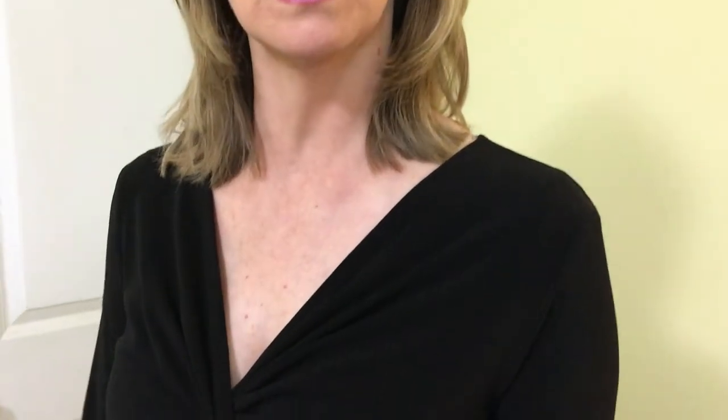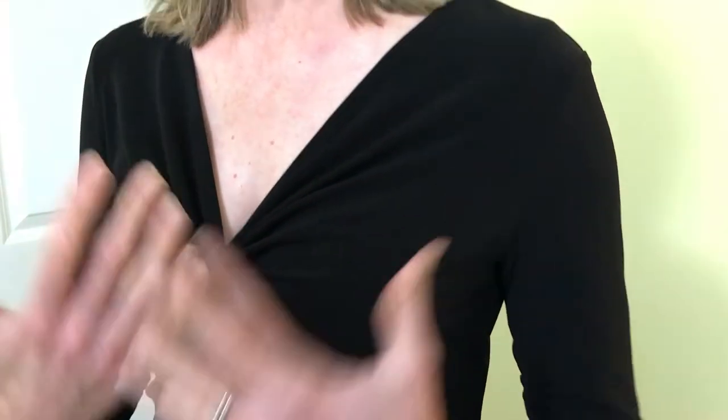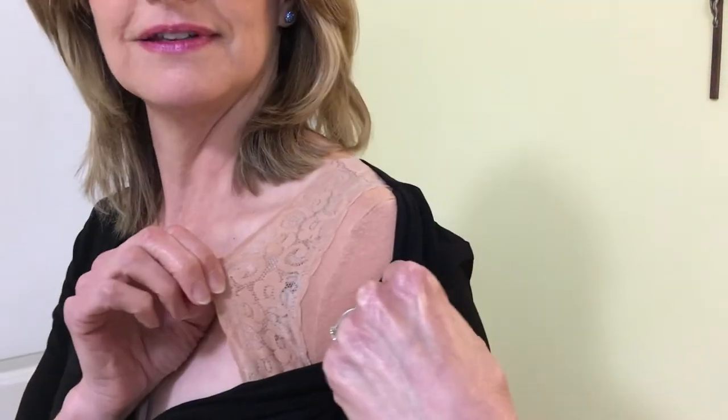I wanted to show you one more time a different way you can wear your topless tee. Today I'm wearing a thin knit dress — it's all solid one color, so easy to take care of. But I wanted to still protect it, so when I put it over my head I wouldn't get deodorant stains all over the dress itself. I am wearing my topless tee.